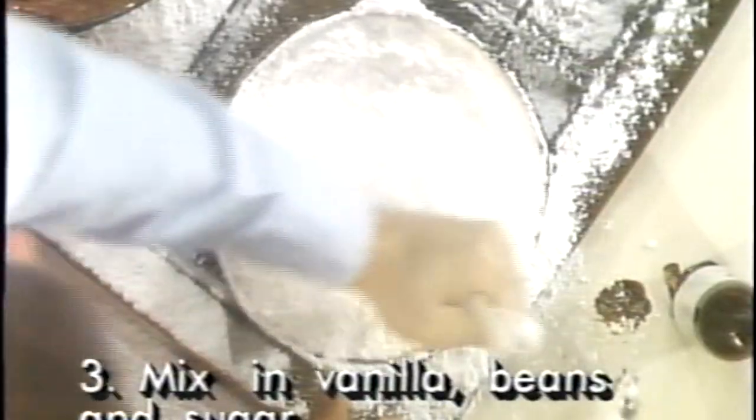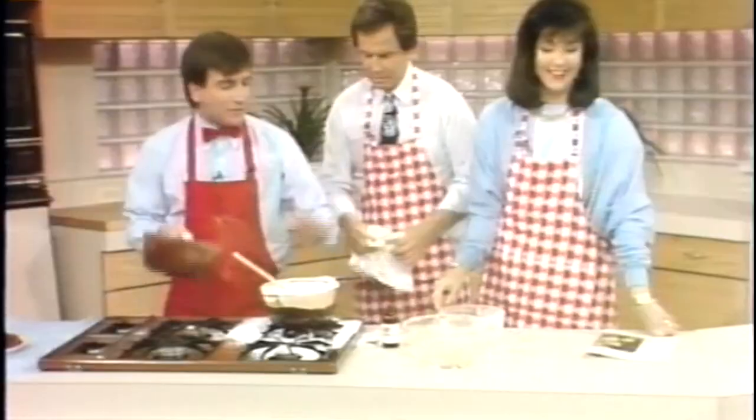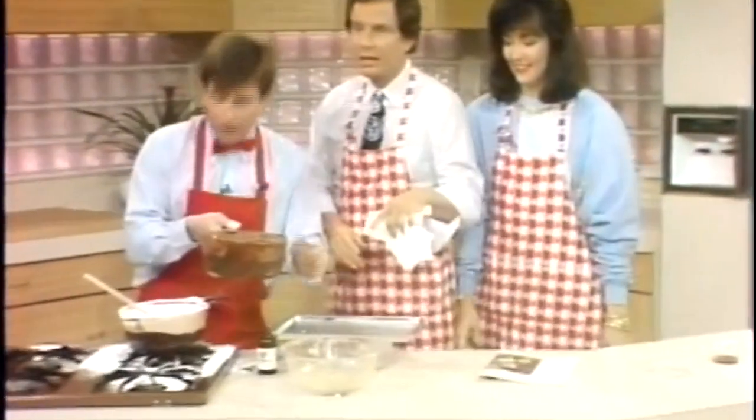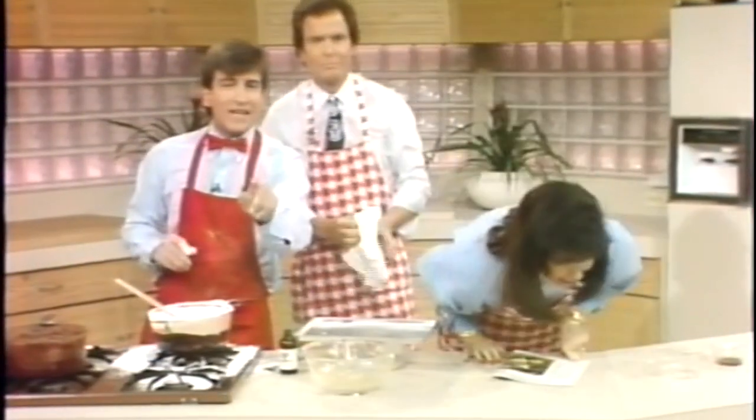Are we out of time? 30 seconds — okay. Anyway, get your buttered cookie sheet ready like this. We'll finish it after the commercial. We'll be right back with the Bean Gourmet.